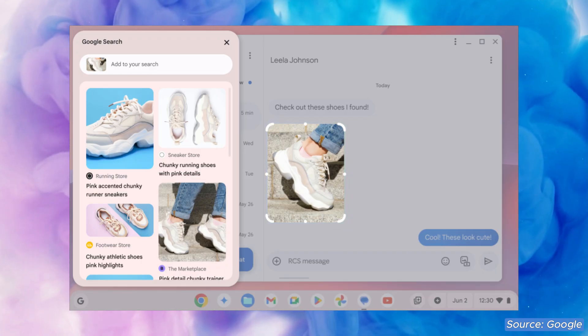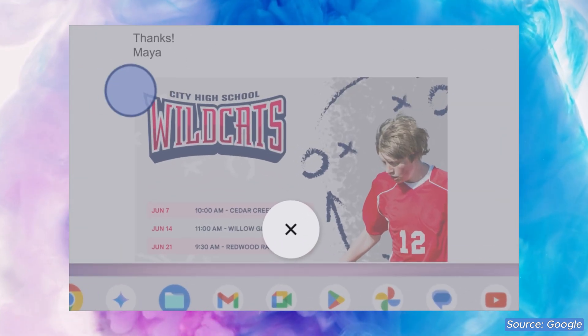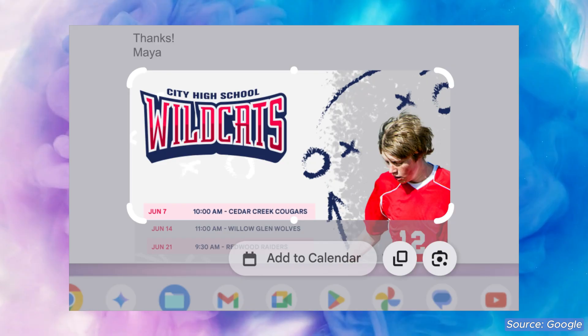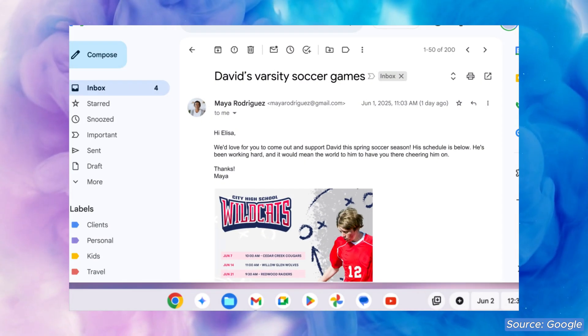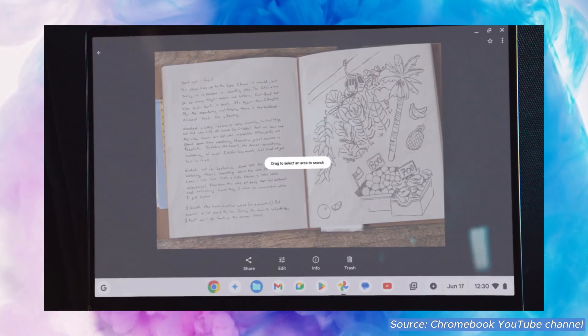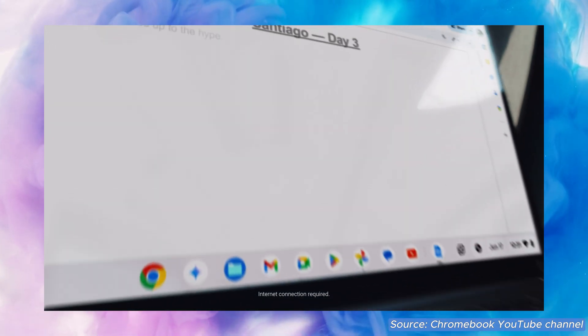If you're using a Chromebook Plus model, using the same method you can also capture text and share to Google Workspace apps like Docs, or even to your calendar to add an event from an image. This looks like it could be a really nice way to convert manual notes into a digital document, especially if the example shown in the promotional video from Google works just as smoothly when tested in reality. I'll definitely be giving this one a go and will share an update on how well it works.